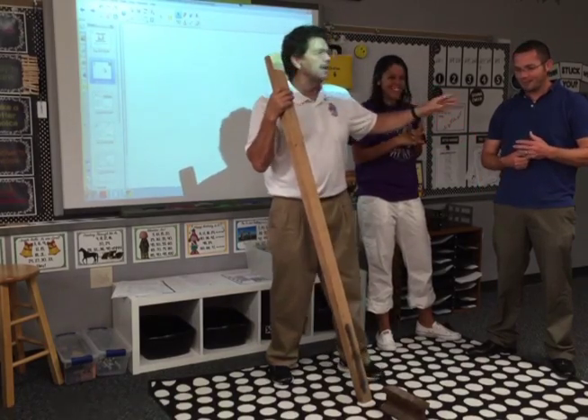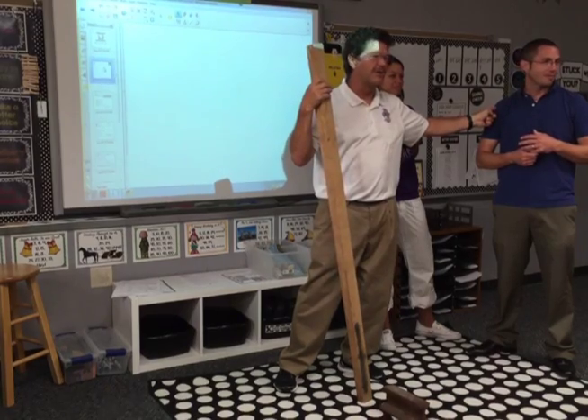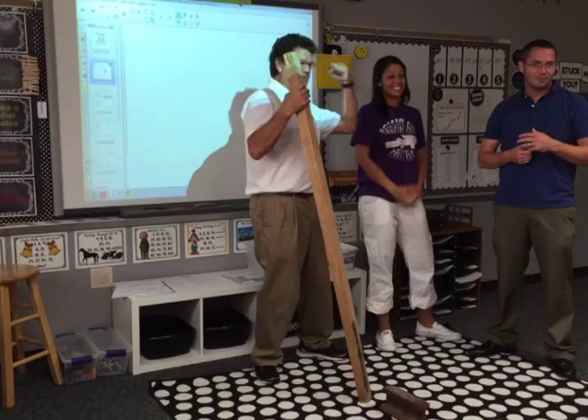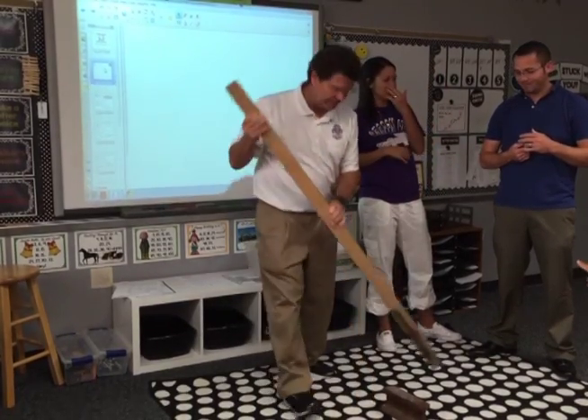Who thinks this guy has got the muscles to lift up the teacher? Raise your hand. Who thinks that this very professional, strong lady could lift up? Well, let's just try it.